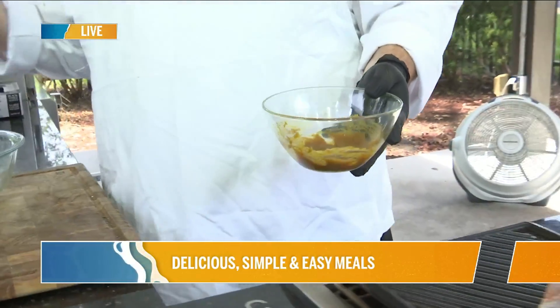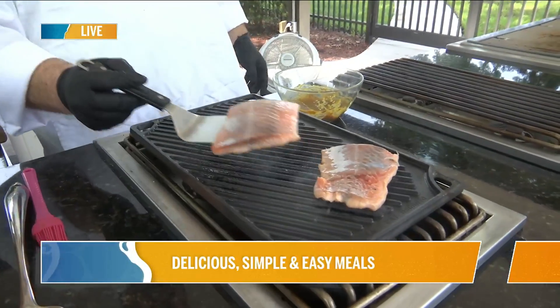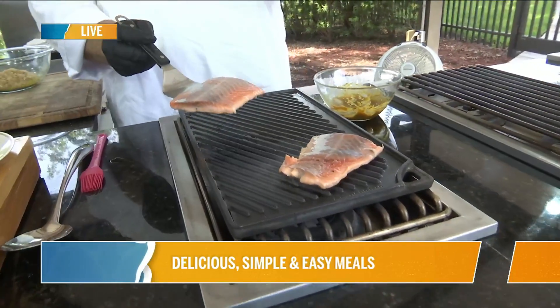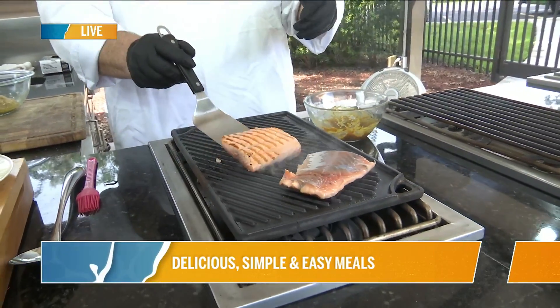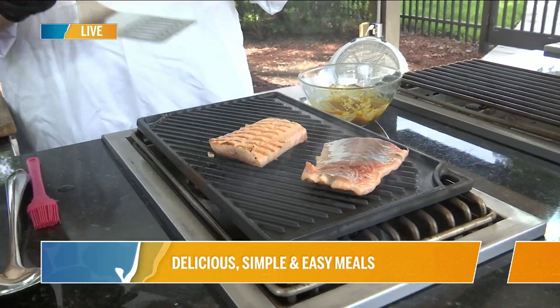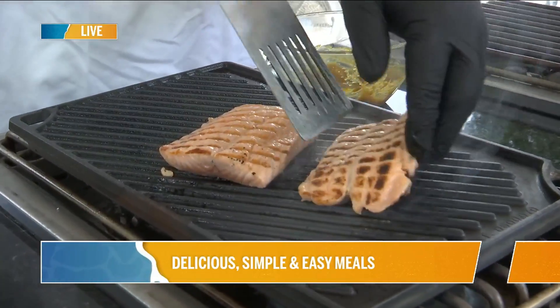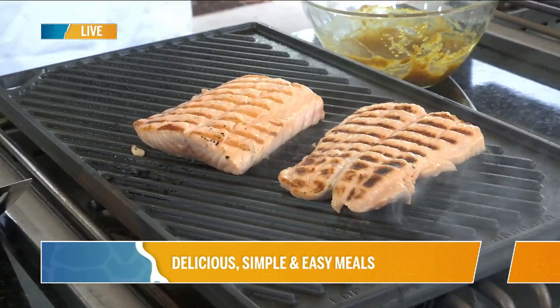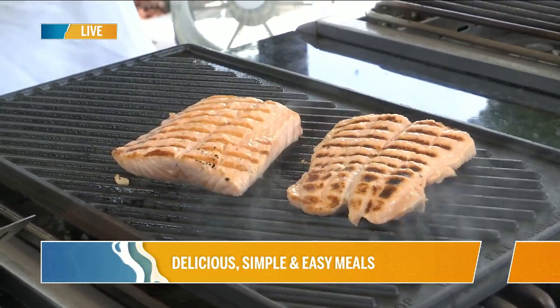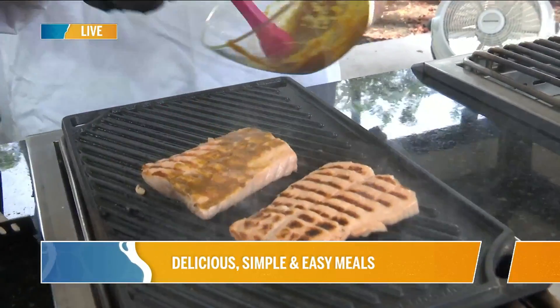I put the salmon on right before we hit the air. Let me see if it's ready to go — this is some thinner salmon. You can see it lifted right up; that means it's beautiful. If it comes up, we're good to go. If it stays on the grill, that means it needs a few more minutes. We're going to flip it — got a couple of grill marks right there. Now I'm going to baste the salmon with the glaze.